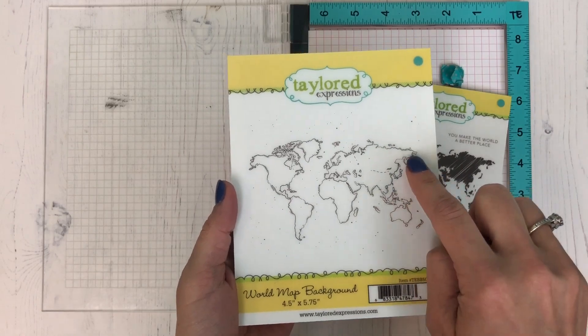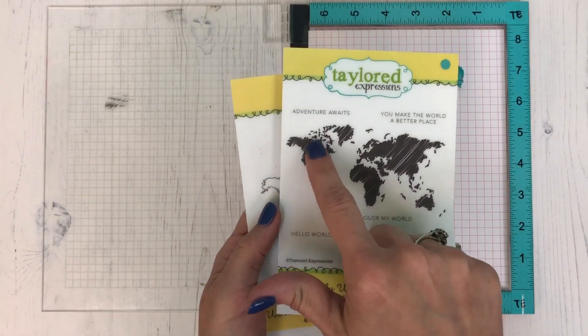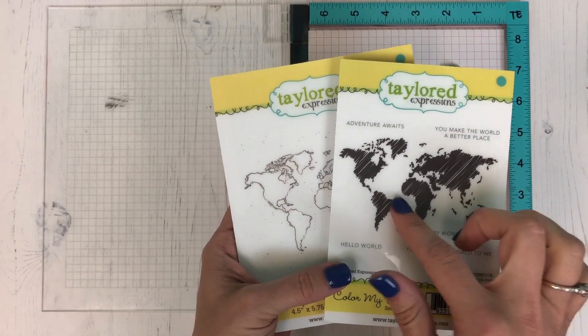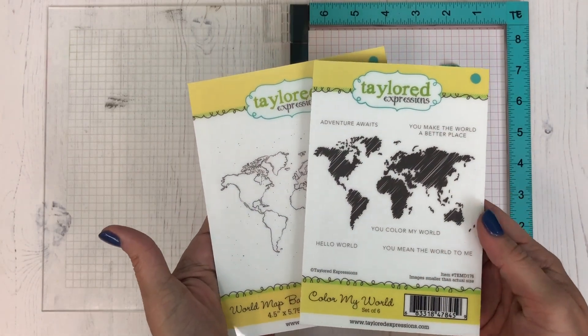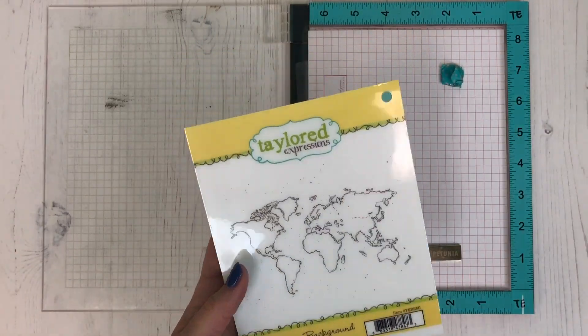It's really simple to make. We'll be using the World Map Background, which provides the outlines, and then we have the Color My World, which is the scribble fill that fits right inside those outlines. There are lots of fun different sentiments that you can use for all kinds of occasions.